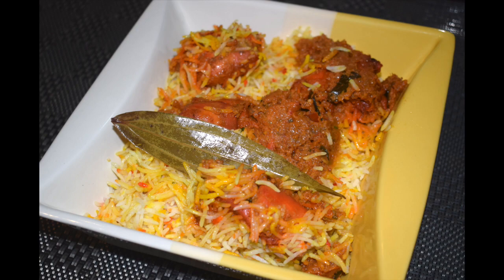I also add potatoes to my biryani but you can skip them if you wish. I feel potatoes enhance the taste of the biryani. So let's check out the ingredients.